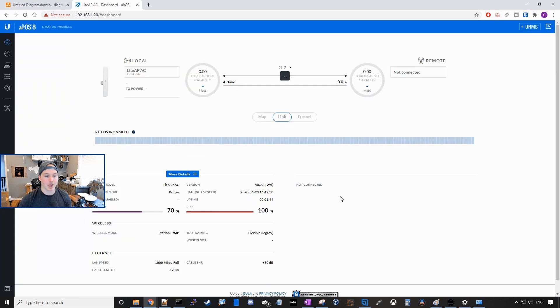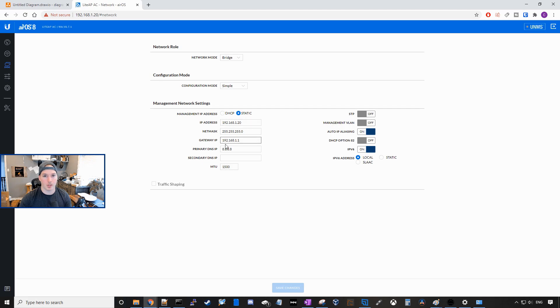Here's the dashboard for the Lite AP AC. This is our throughput capacity. We can see there's no SSID configured, and we have no remote end connected. First thing we'll do, we'll give this a static IP. So we'll go over to network, and here is where you're gonna put in your static IP information. If you're using another subnet like 192.168.10.1/24, you'll wanna change that here. But for me, we're on the 192.168.1 network, so we'll be putting in 192.168.1.200 for this Lite AP AC, and then I'll press save. This will redirect us to the new static IP.